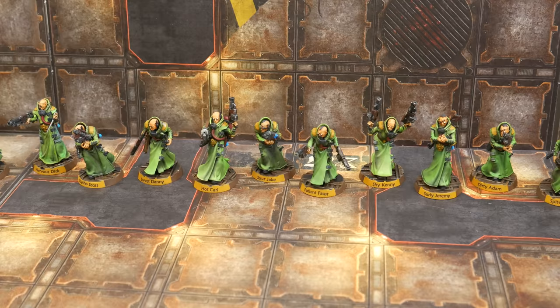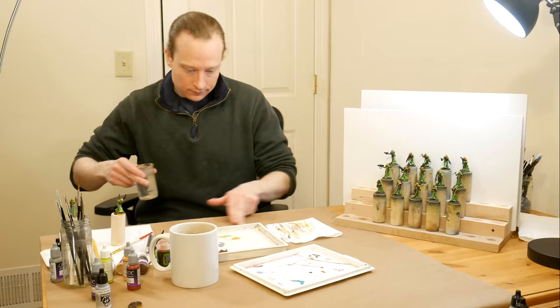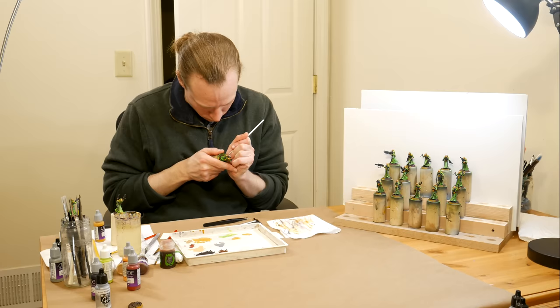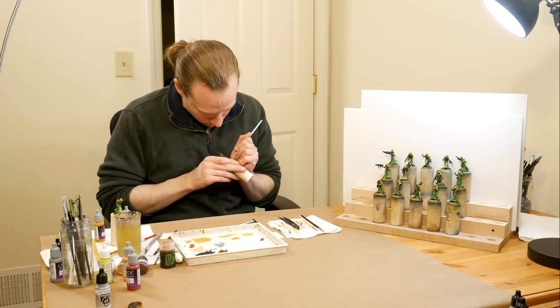I'll talk about my process for working efficiently, staying motivated, and finishing strong. This project was a lot of fun and it was an opportunity to demo some new and useful techniques. The first step in a painting project is deciding what your goals are. Are you going to be playing games with these models? Maybe you're thinking about playing in a tournament with a hobby score. Maybe you're painting them for display, practicing a new skill, or testing out a new hobby product. Maybe you're just painting for fun. Be thinking about what you want to do with these models, how much time you want to spend on them, and what painting techniques you want to use along the way.